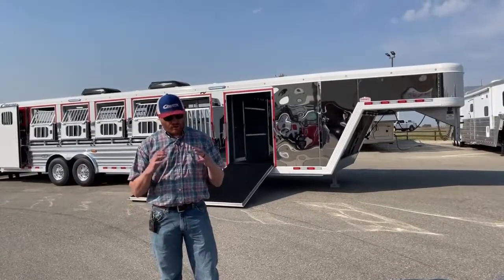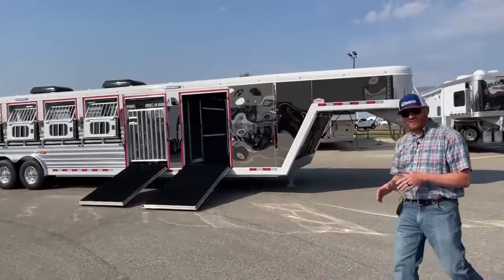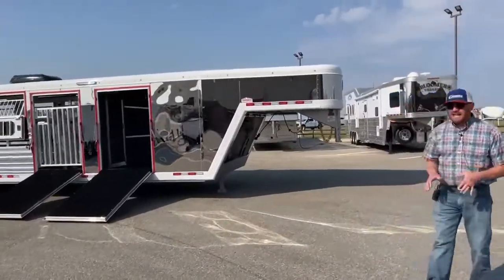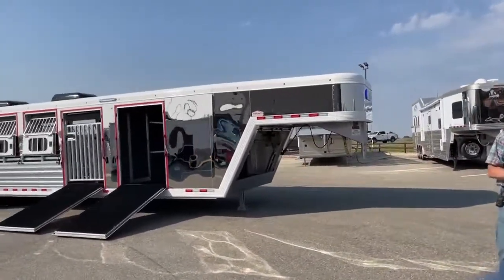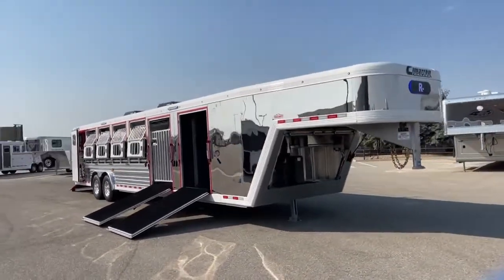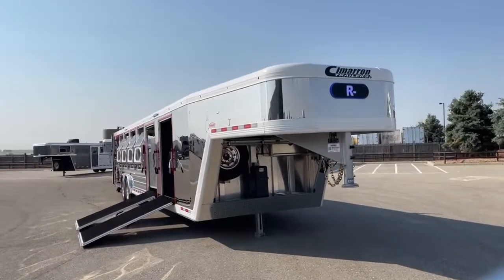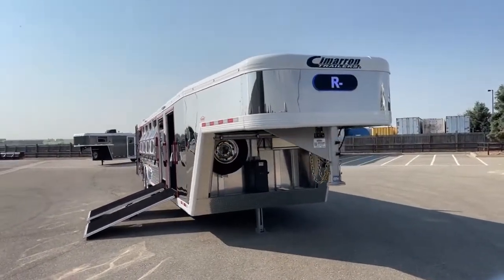We're going to work our way through it. We're going to maybe do a little bouncing around because it's got so many options on it — I don't want to miss showing you anything. So we're going to start at the front and just work our way to the back.